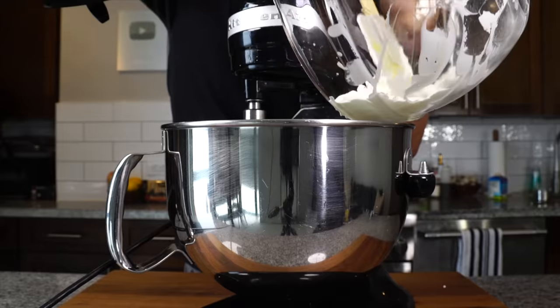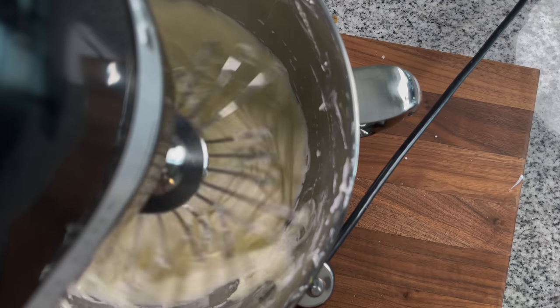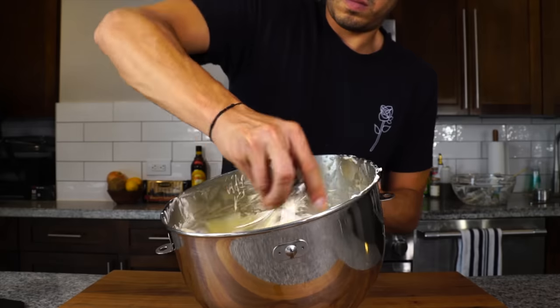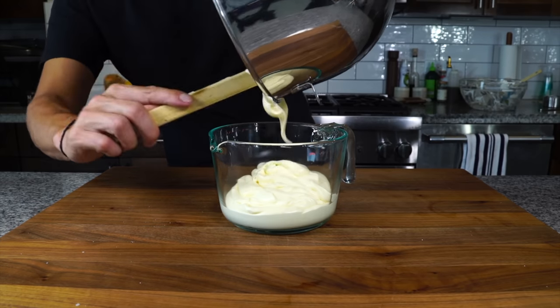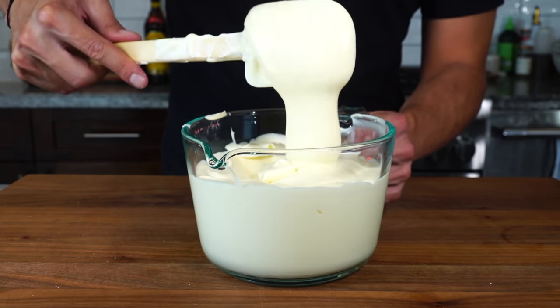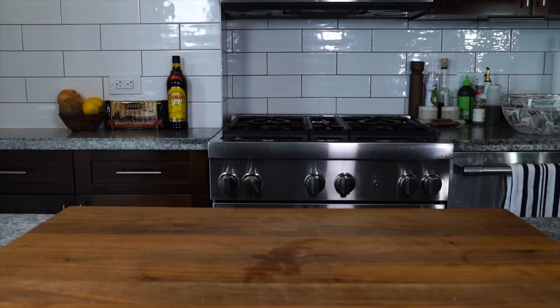We're going to turn the machine on very low speed and gently mix the whipped cream into the mix. Once it's worked in, pour it into a bowl. It should be fluffy and creamy. It should be semi-pourable, cascading off a spatula, and it should not be grainy. Get that into the fridge until we're ready to use it.